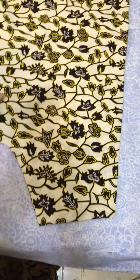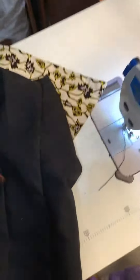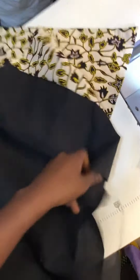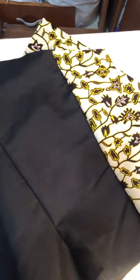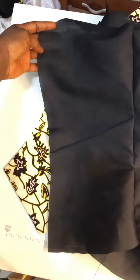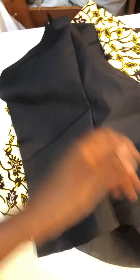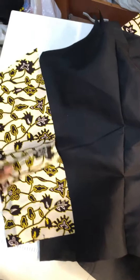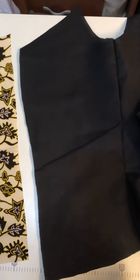Over here I have my lining piece — I have joined all the individual panels, and this is the last panel of the center back. On the other side I'm here to join the last panel of the center back alongside the modesty panel.